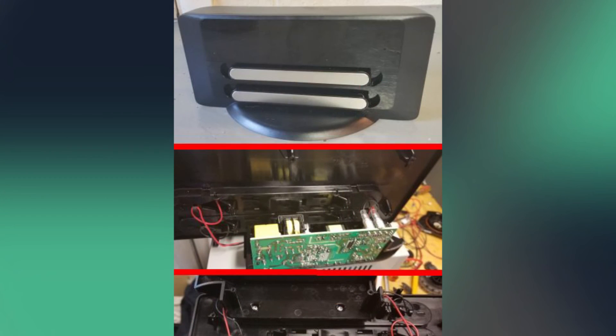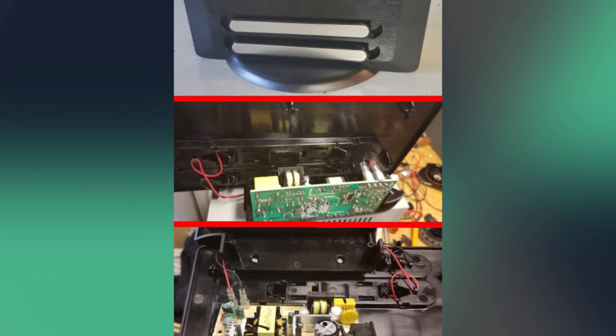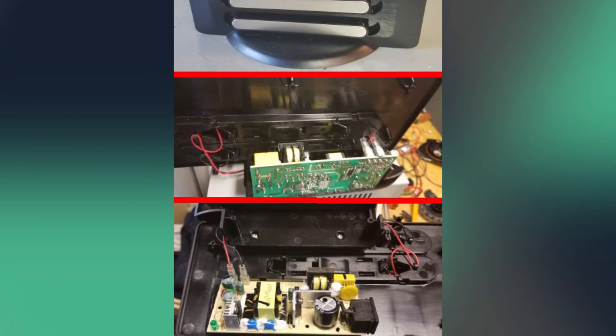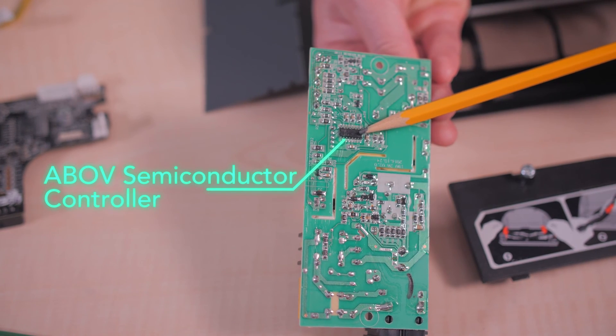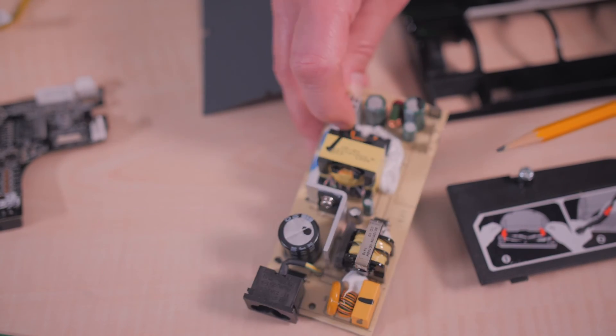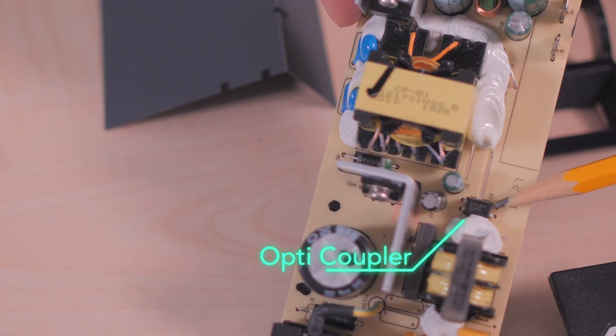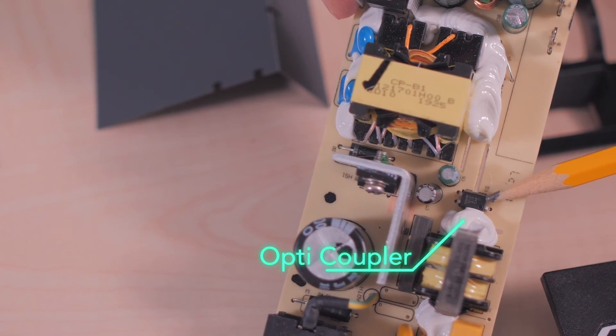The D7's docking station for battery recharging contains two spring-loaded metal contact bars. The docking station internals consist of just a switching power supply. The controller IC is from ABOV Semiconductor in South Korea and appears to be a non-standard part. The power supply board contains an optocoupler to isolate the high-voltage AC part of the circuit from the DC secondary — an understandable precaution for a device that sits in a living room with two bare metal bars.